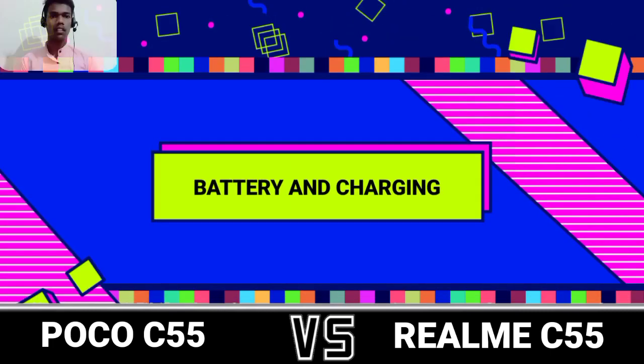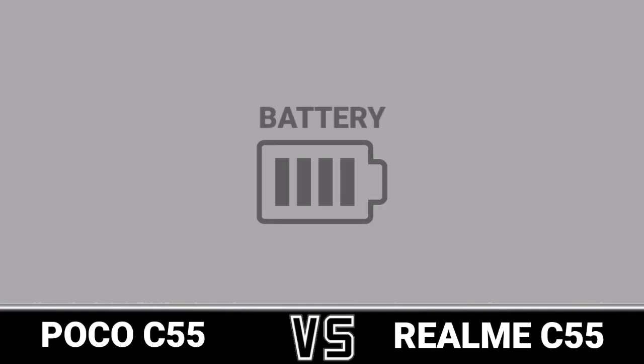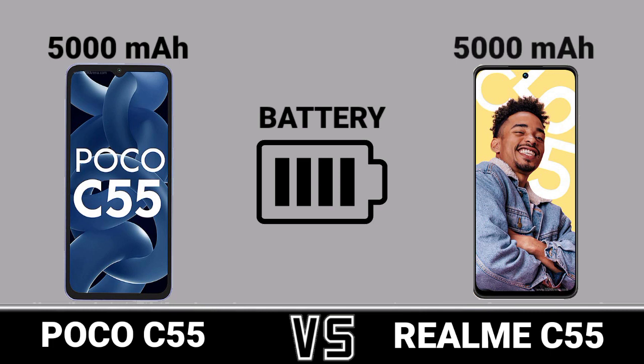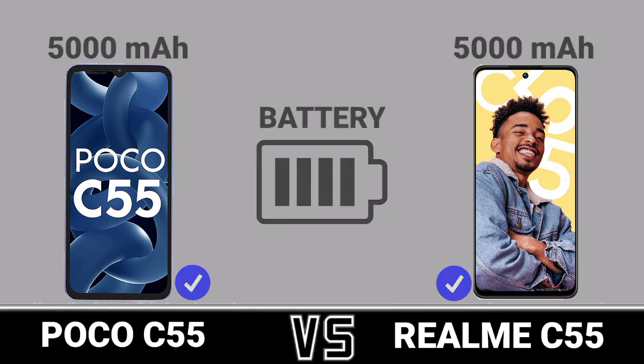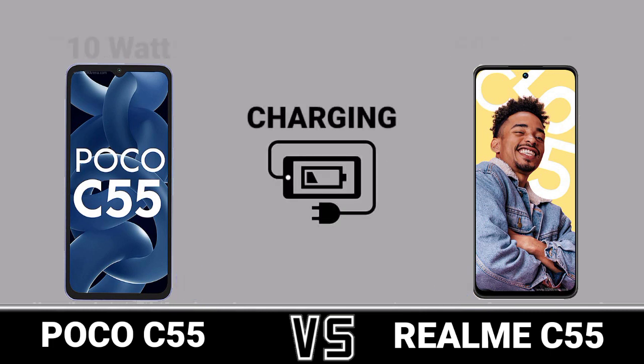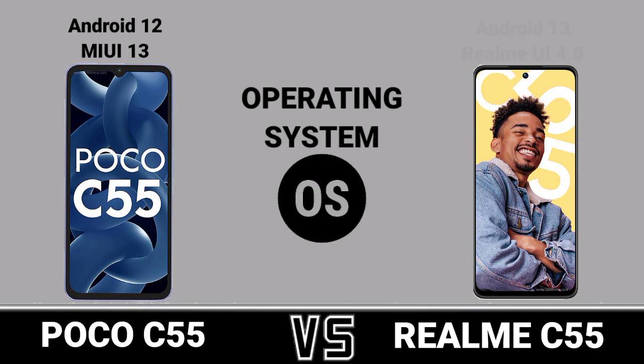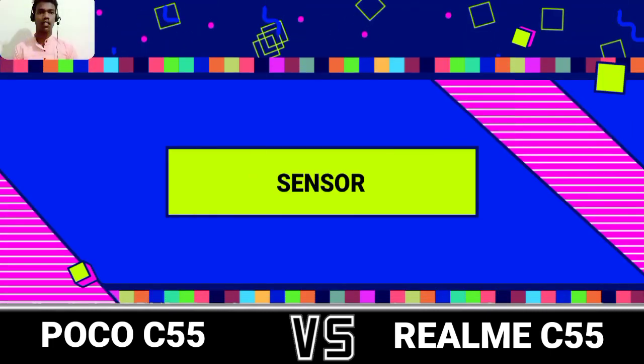Battery. Battery and Charging. Charging. Operating System. Operating System and Sensor — Fingerprint.